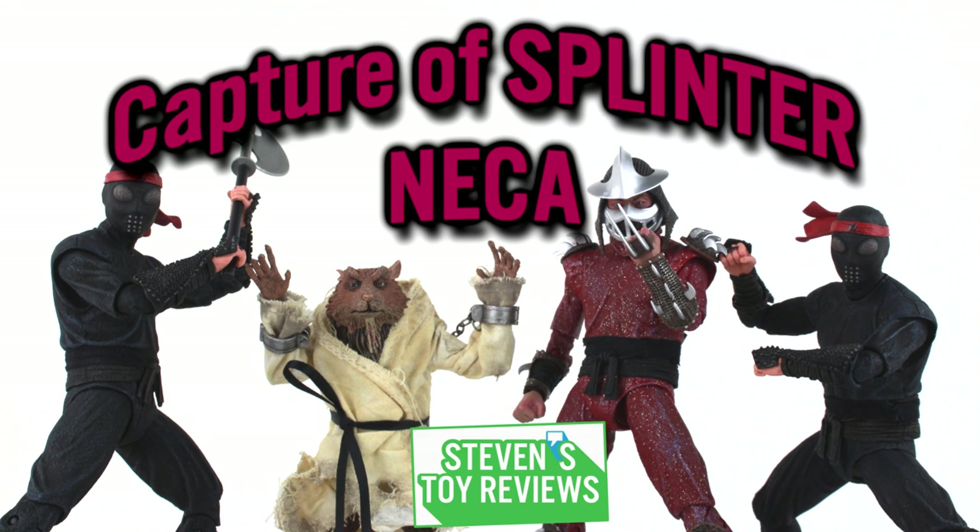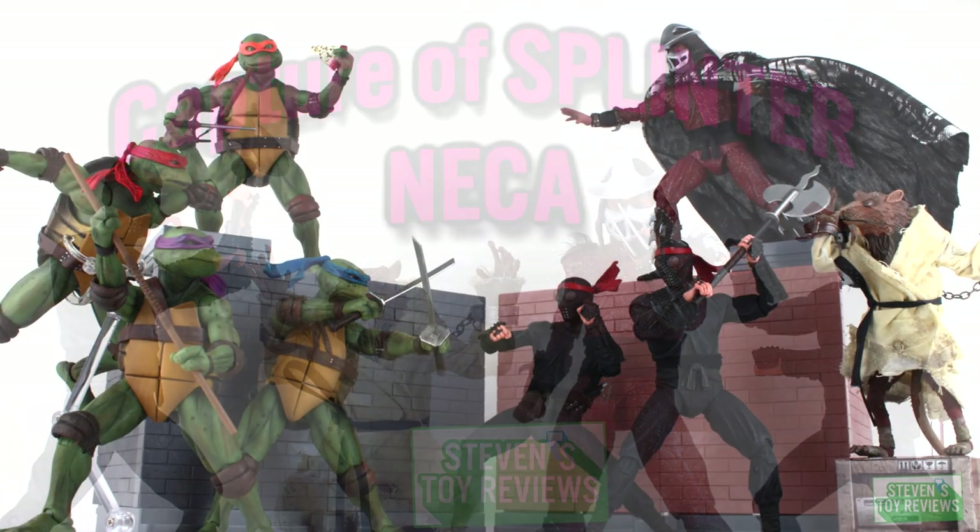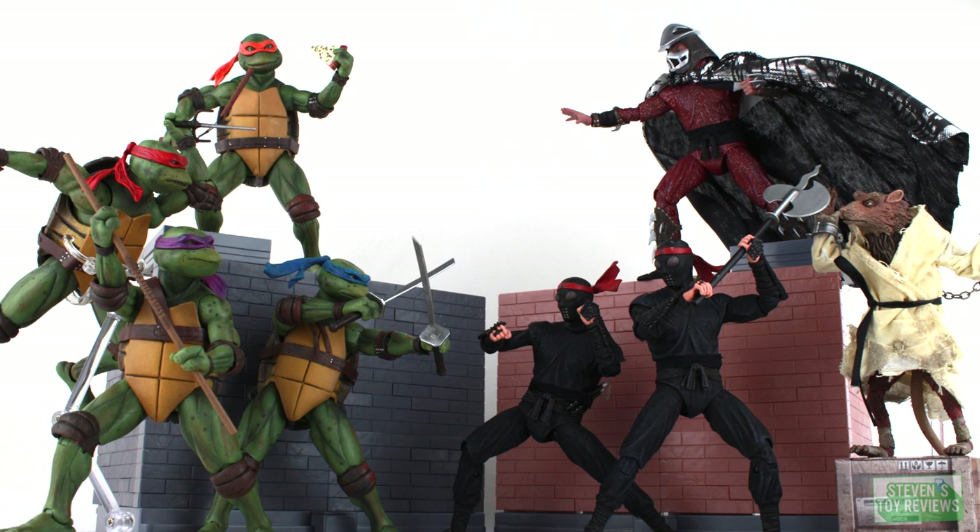For this review, NECA released another bombshell at SDCC 2019, and it is the Teenage Mutant Ninja Turtles The Capture of Splinter set. This set is pretty awesome because it is not only going to have the movie versions of the Foot Soldiers and Shredder from the live-action movie, but it is also going to have NECA's first 7-inch scale Splinter figure. These complement the massively popular movie Ninja Turtle figures NECA released. Let's see whether or not this set had any issues and whether or not it's worth adding into your collection.